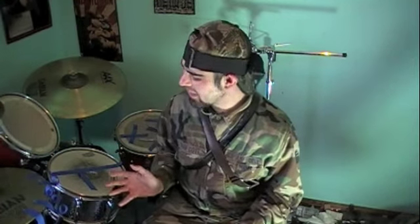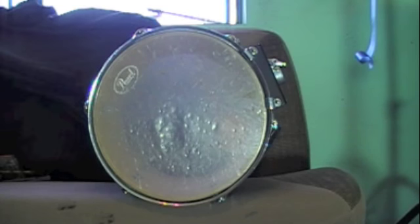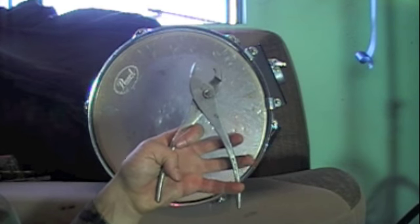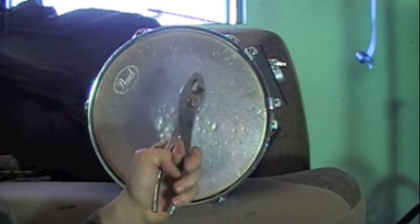The most common question that I seem to get is, how do I get my toms to sound so amazing? I'm going to show you my little secret technique right now. The first step is to take a calibration drum key and to tighten all lugs counterclockwise to make sure they're all tight equally.